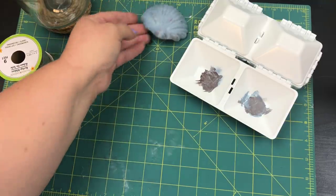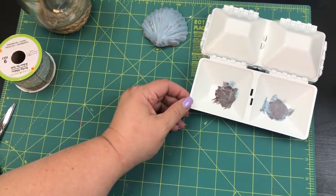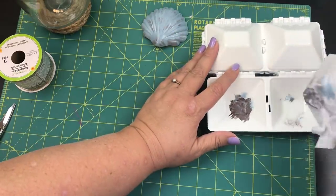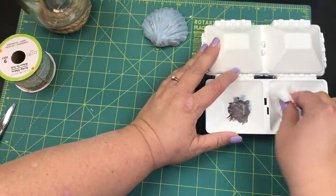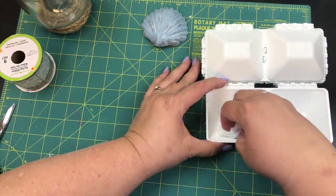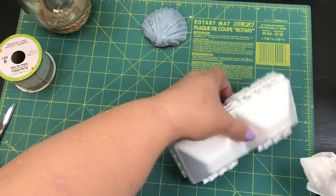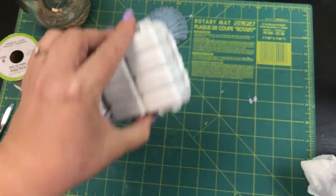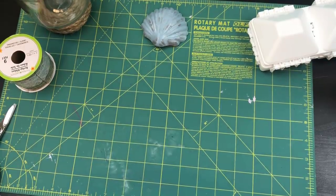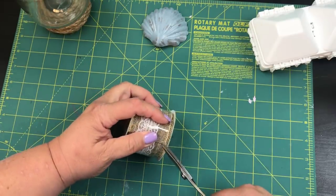We've got that taken care of and we'll set it aside to dry. I can clean the palette out quickly with a baby wipe — don't worry about your palettes getting messy because that's how you know you've been working on art! Look how easily it cleaned up, and it's compact. She makes little mini ones too.